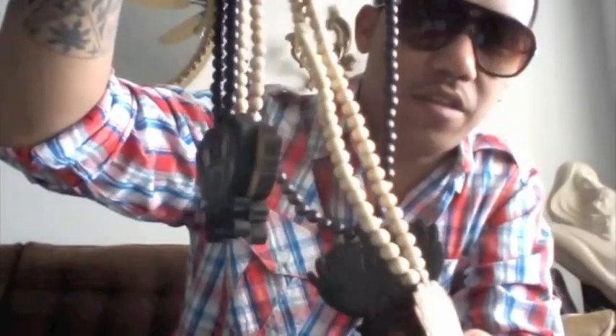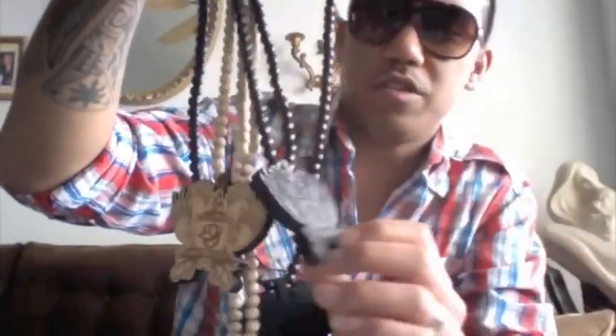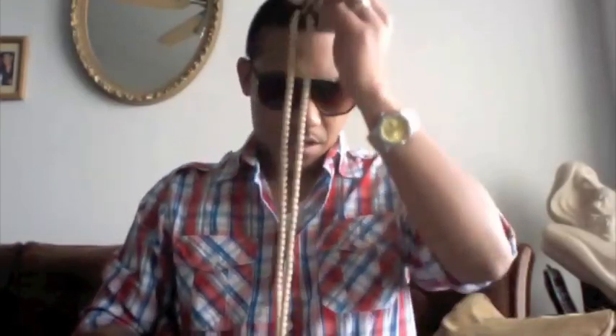Here are the Bee Blazer Goodwood chains. You can see there are four of them here. The all-black one — I don't know if you can see it — it says 'Official' right here, it's engraved in the back. That one is mine.